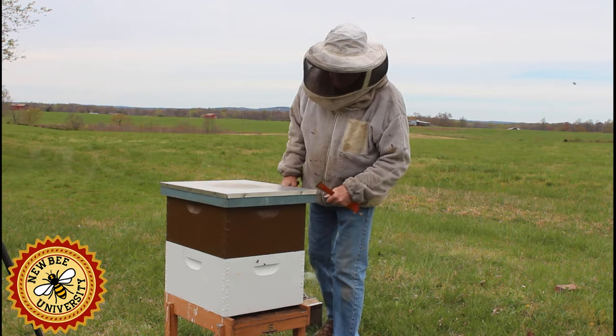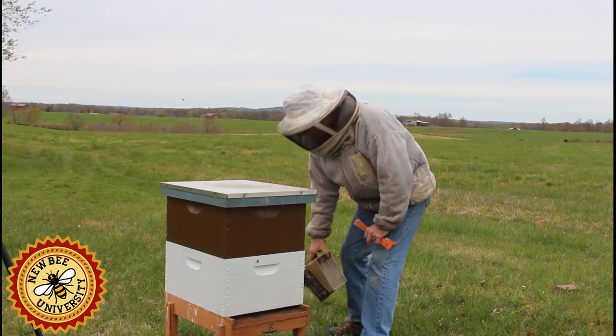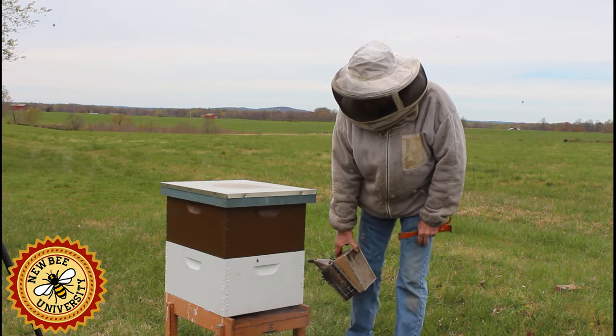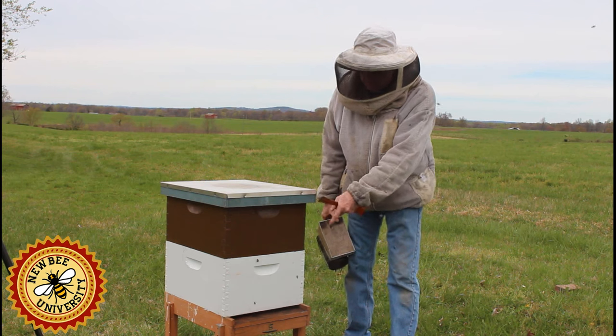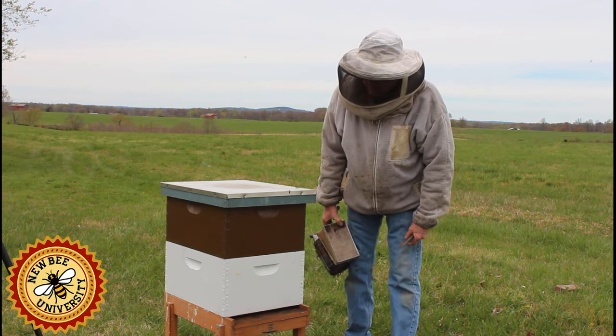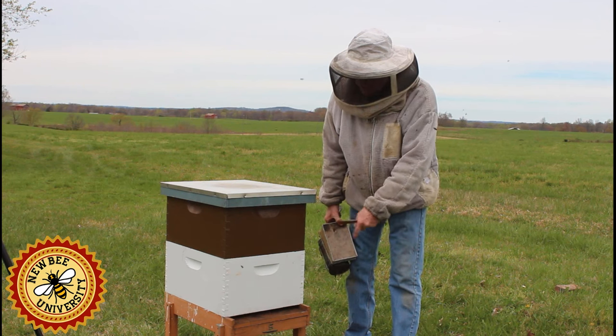I've already smoked the entrance, I'll do it again. I'm going to sit here and observe. Most of my observations have noted the bees are bringing in a light yellow to an orange type pollen.